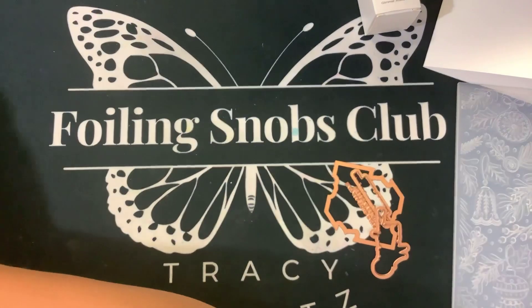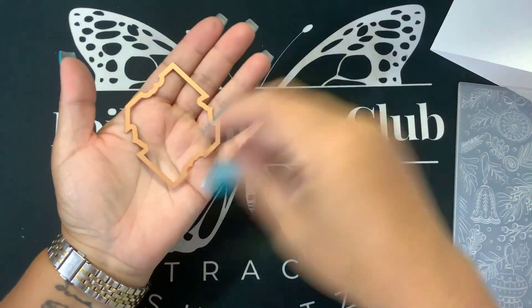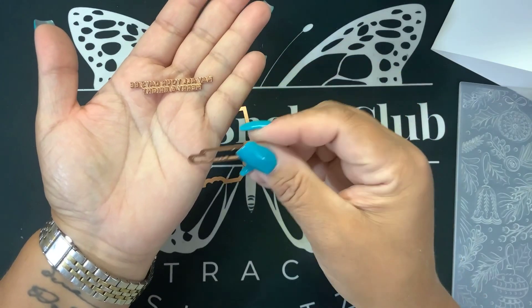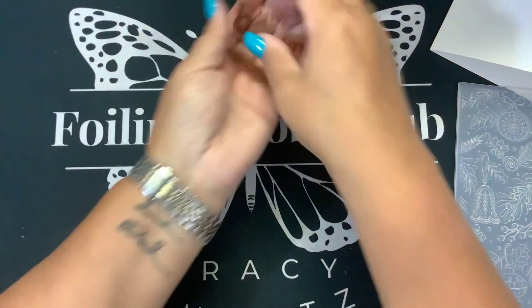We're going to give that the 60-second timer countdown. While that is doing that, you can see there is a die to cut out the frame, the sentiment, which says Merry Christmas, and there is a smaller sentiment here that you can foil and die cut, and it says May all your days be merry and bright. We're not going to do that right now, so we're just going to move all those aside.